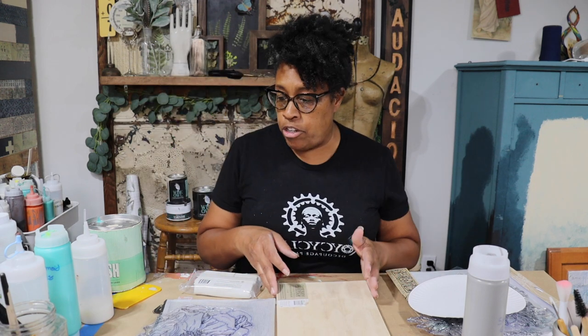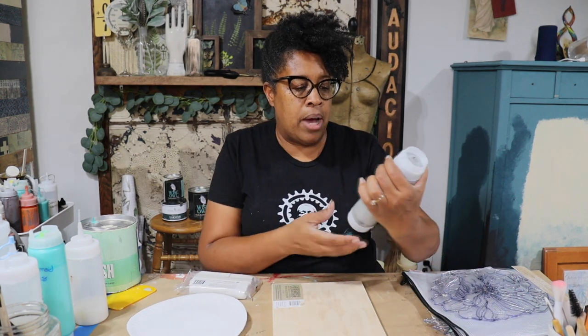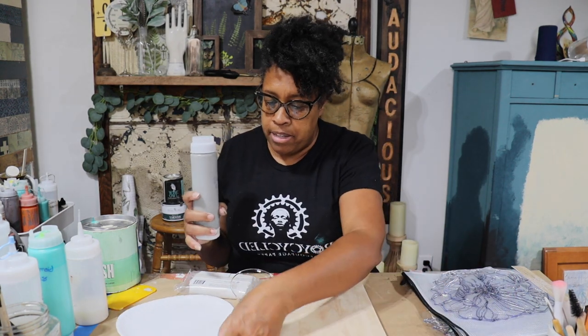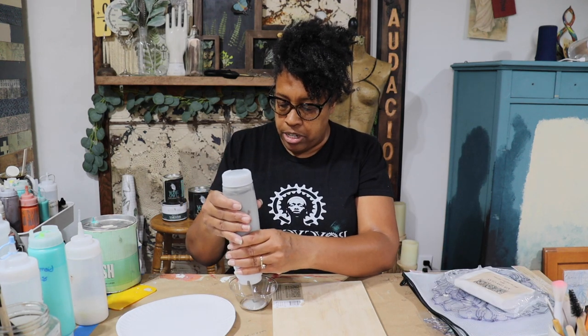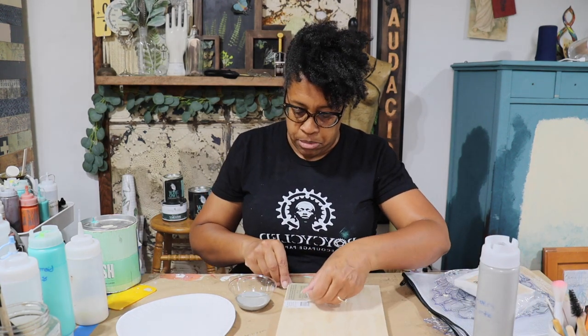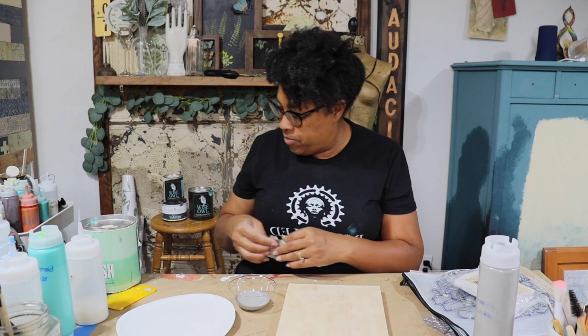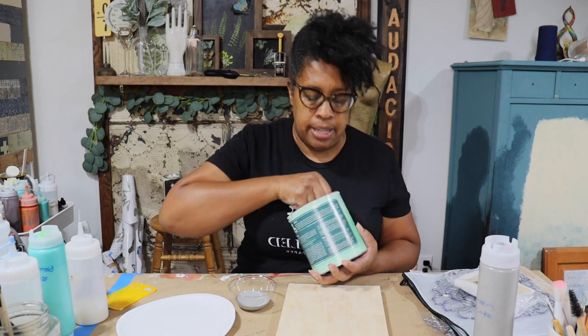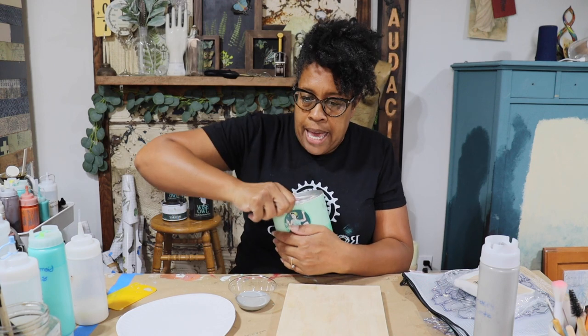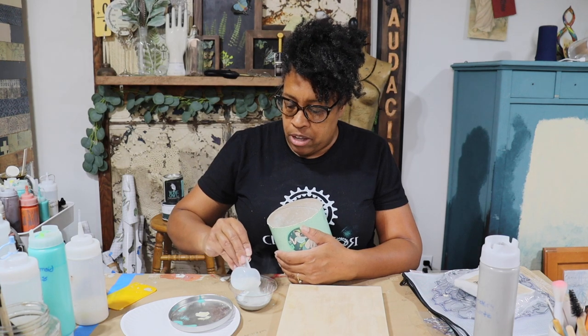The first step is to mix together some paint. I'm using Wise Owls Smoky Quartz, and I'm going to mix it with salt wash to create a nice thick paste that I can spread on my board. I love using salt wash because I always get the same result every time, and I know it's made with safe ingredients, so if I sand I don't have to worry about there being any silica or anything like that. Salt wash is also a beautiful additive because it doesn't change the color of your paint.